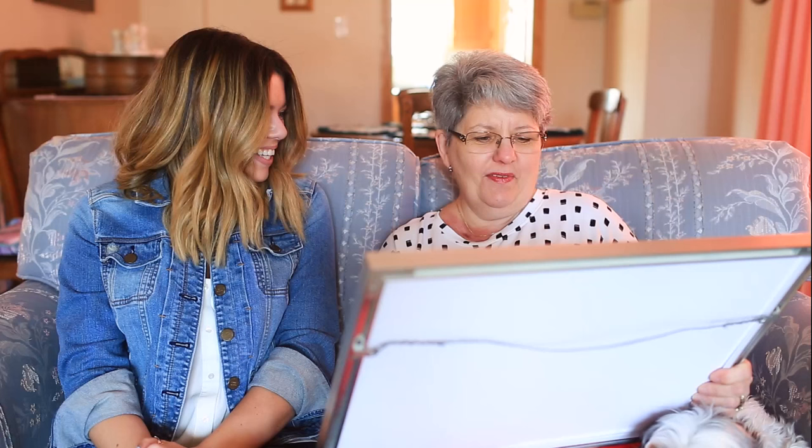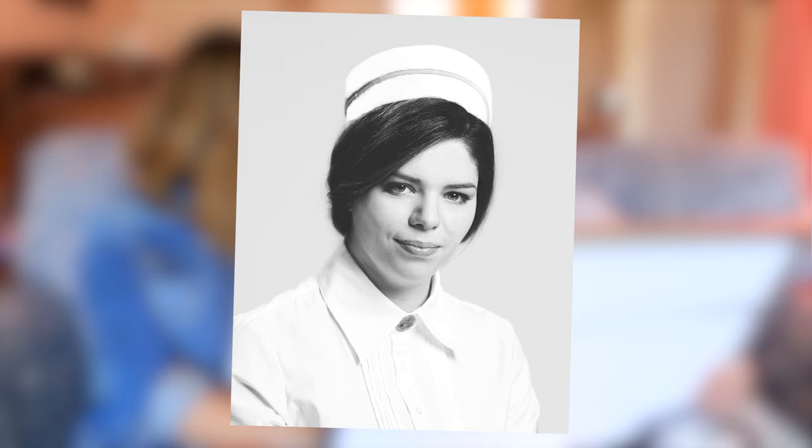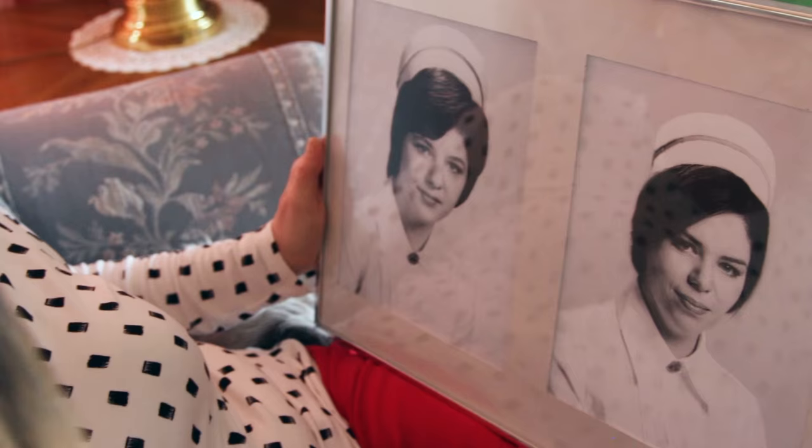Wow, where'd you get the hat? We DIY'd it, of course. Oh sweetie — you do look like your mom to some degree. Wow. You guys are so creative.